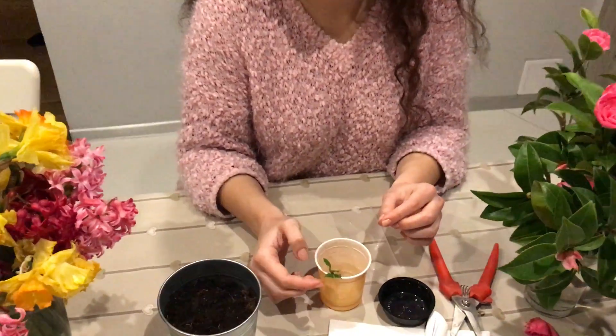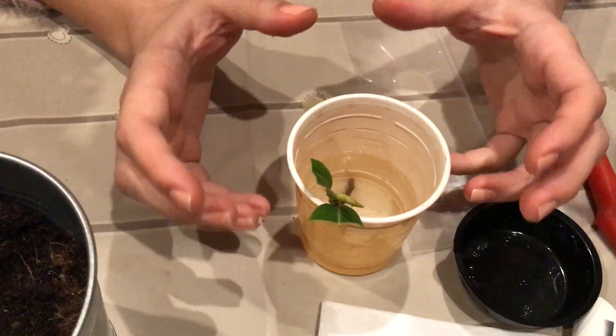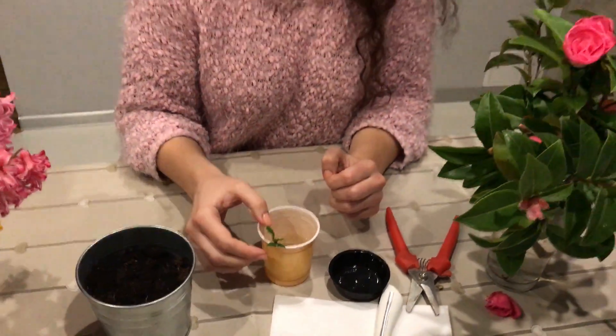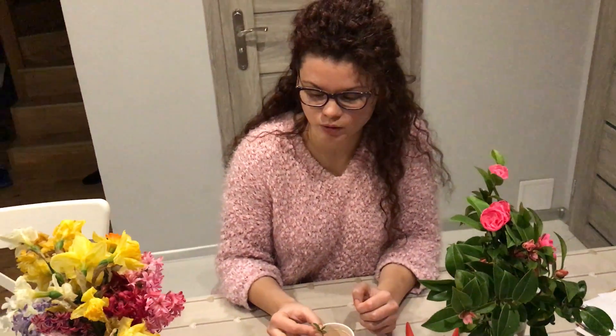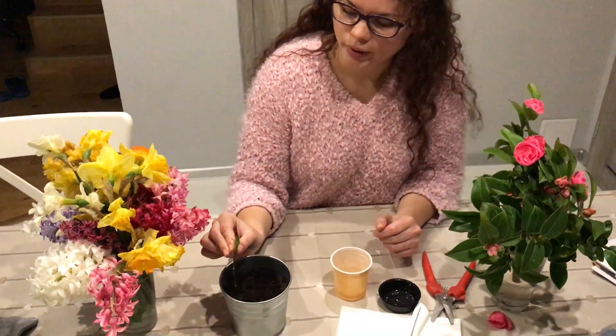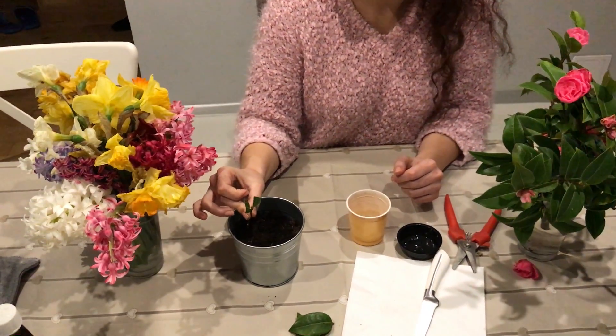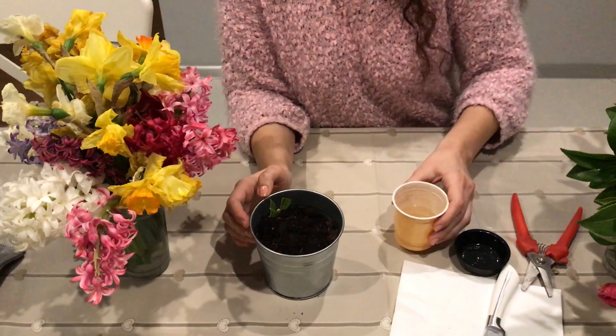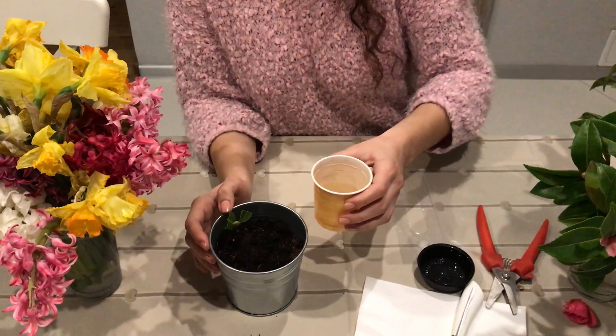We will keep it there for two minutes so that it absorbs the concentration. Once we've waited that time, we will take it into the soil that you want them to grow in.